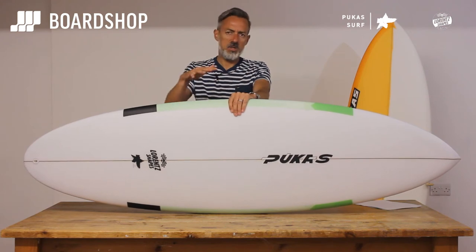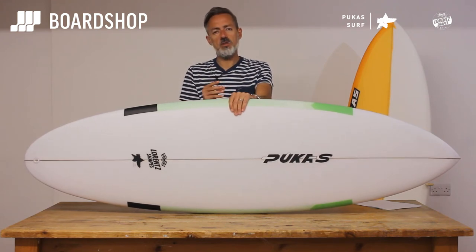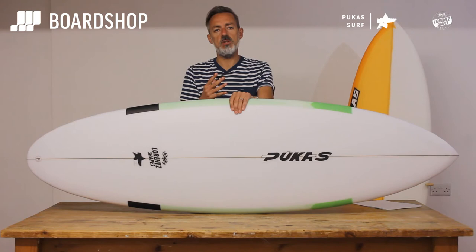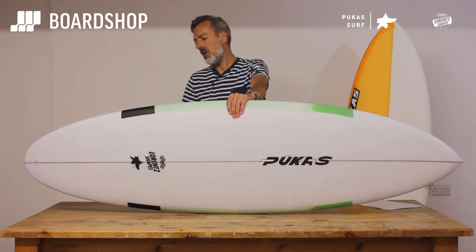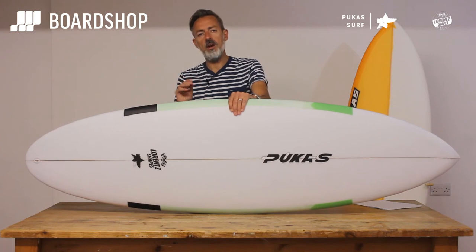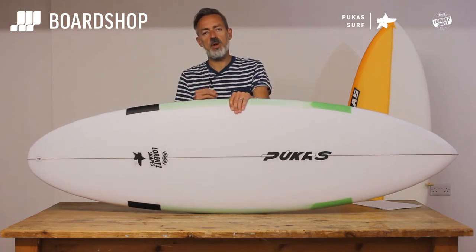Compared to the original, they've added about two and a half liters of volume, but the volume is also slightly differently distributed to make sure that you've still got the panel power but you've got a board that's a bit zippy. If you're thinking full-on groveler, probably think again — it's got a little bit more performance than you'd expect in a full-on groveler.